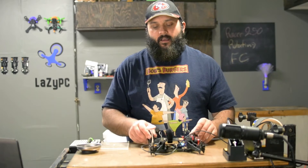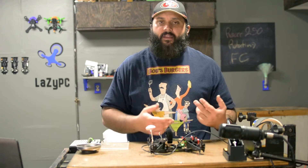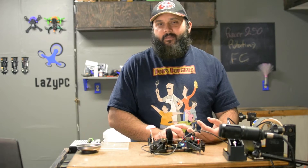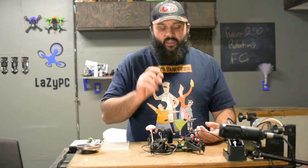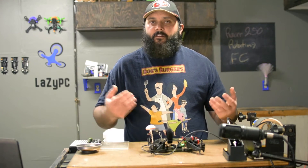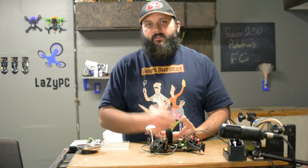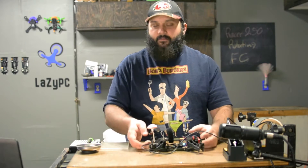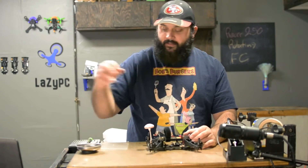I'm going to do what I consider one of the more popular combinations, which is the CC3D running LibrePilot. If this is not specific to your application and you can't figure it out, feel free to join one of the Facebook groups I'll recommend in the description. Someone there can help you — it's what they do and what they're good at. Half of them own Racer 250s at some point.